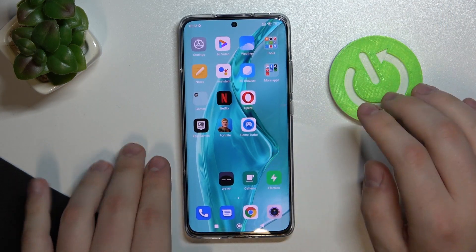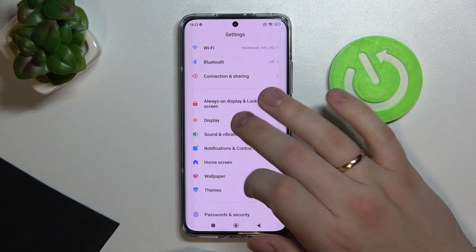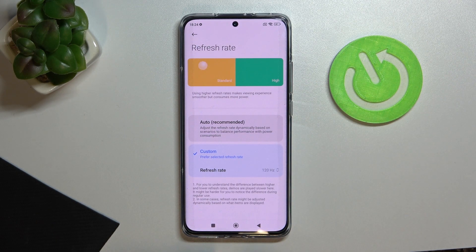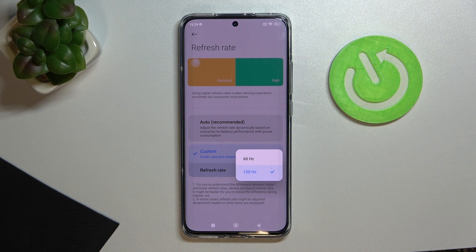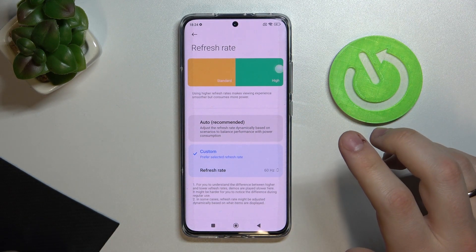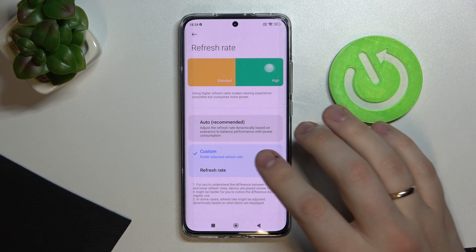That was it for biometrics. Moving on to the next tip, which is my favorite — screen refresh rate. Go to Settings, look for Display, and here you'll find the Refresh Rate setting. You basically have three choices: with 60Hz you get better battery life, with 120Hz you get smoother animations and an overall better visual experience. I'll show you how a ball looks with the refresh rate set at 60Hz so you can compare it to 120Hz.